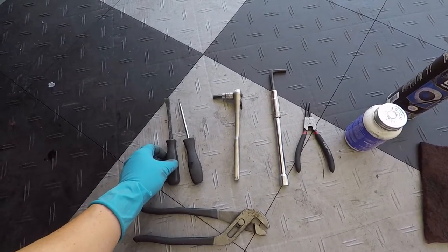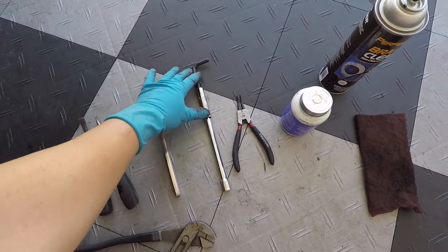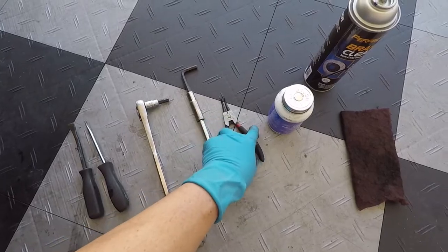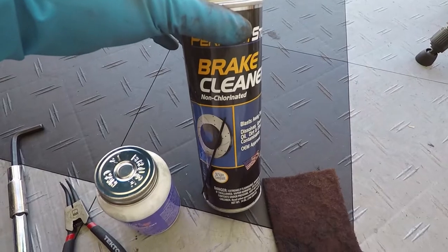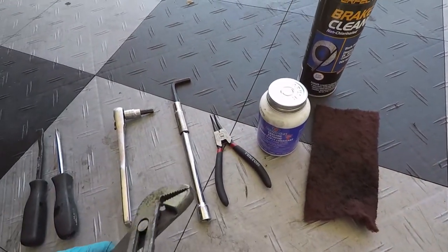Here are the tools you need: a couple of screwdrivers to remove the clip on the caliper, seven millimeter allen key, same thing with a cheater tool, circlip tool, brake lube, brake cleaner, scotch pad or sandpaper, and pliers.